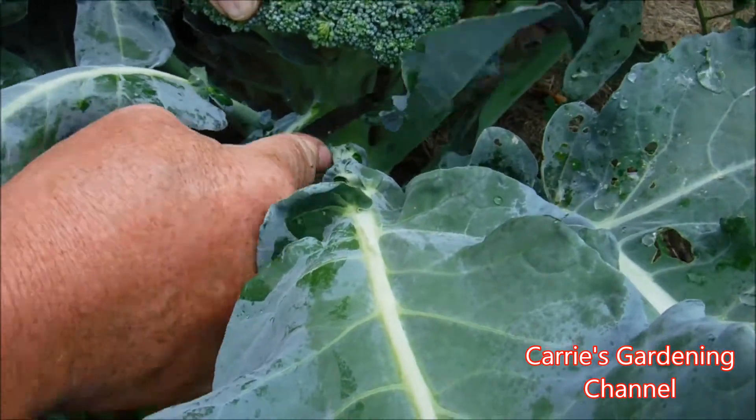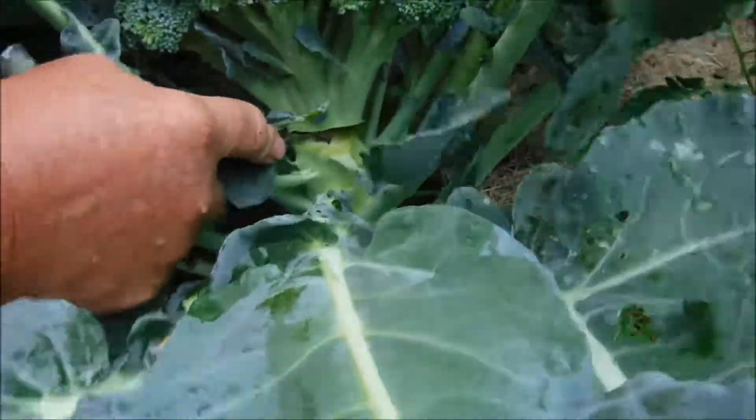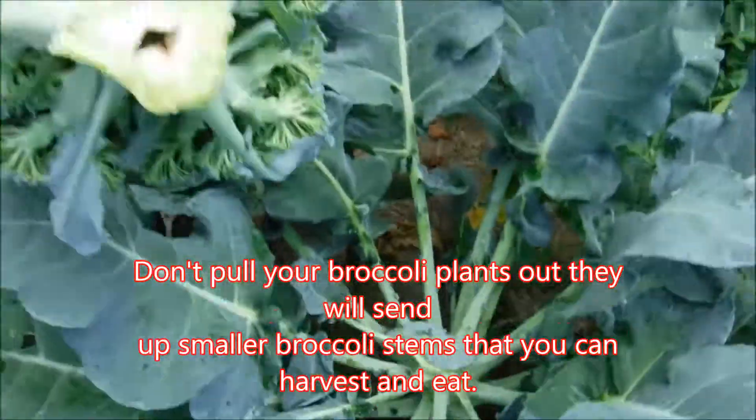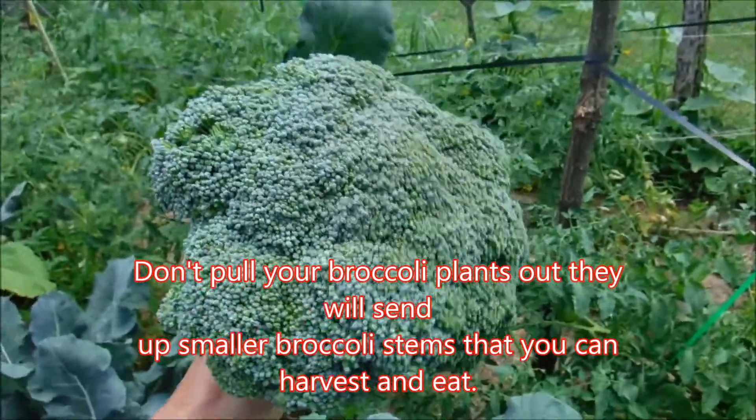You want to go to the last leaf there. He's cutting that off there. There we go. And this is the big head of broccoli.